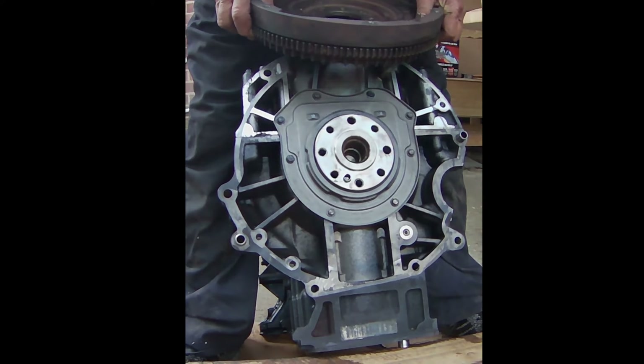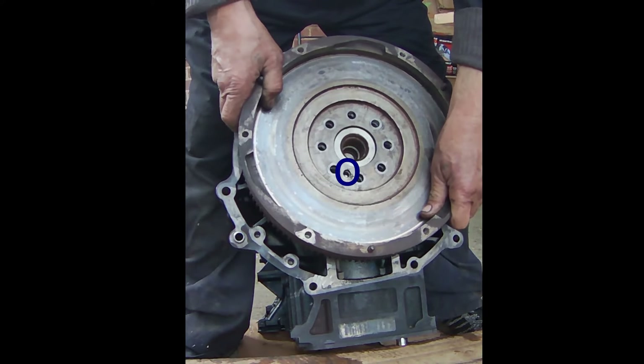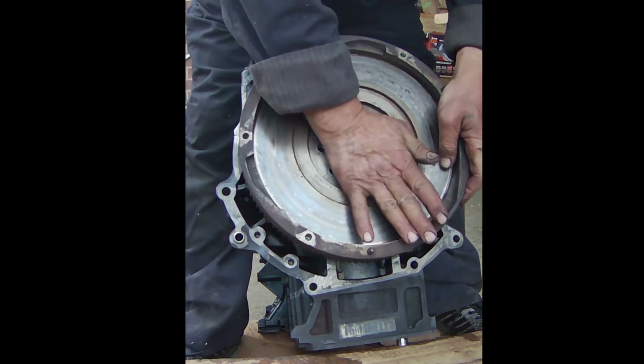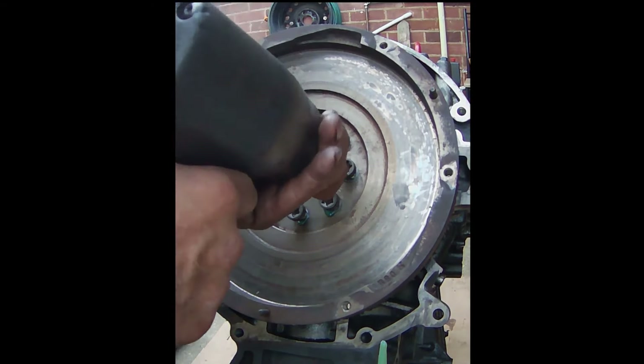Now it's time to put the flywheel to the crankshaft flange. You don't need to worry about installing the flywheel wrong, as there is a dowel pin on the crankshaft flange which sits in the hole of the flywheel. Using an E12 six-point tool, tighten the bolt. You can use Loctite on the bolts.